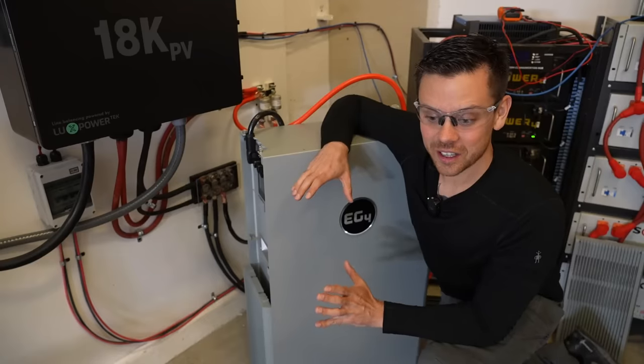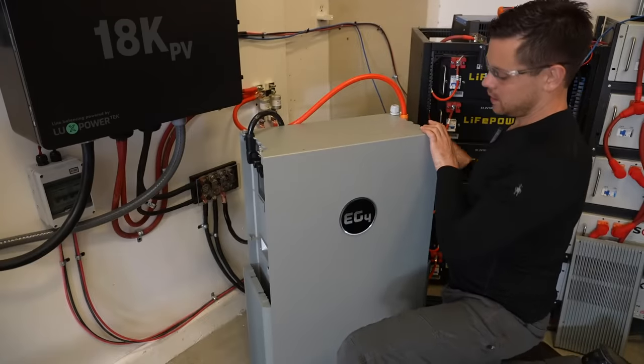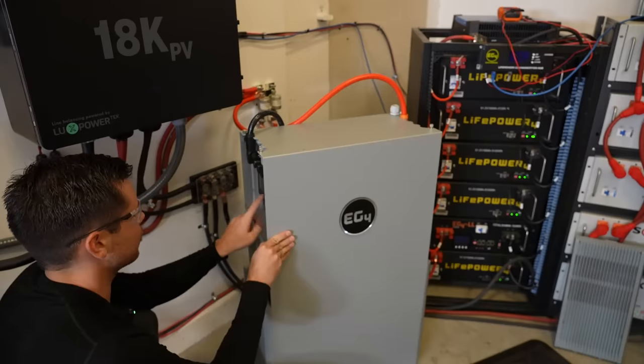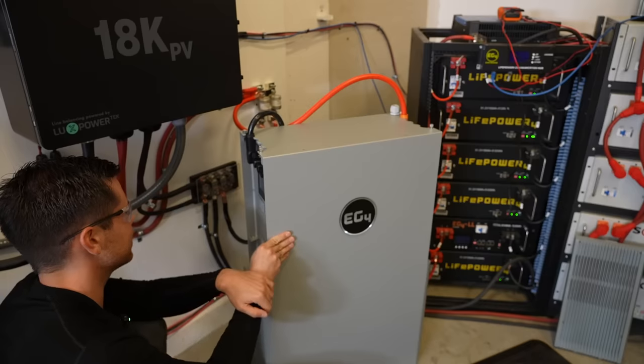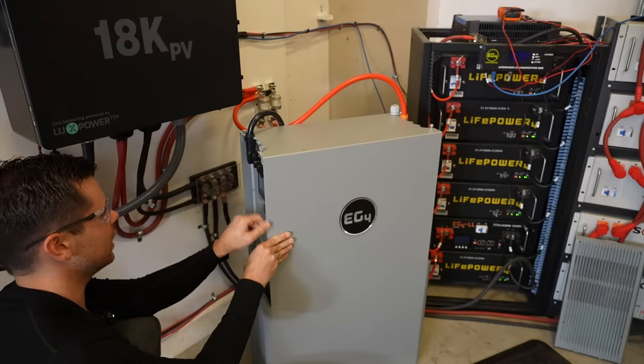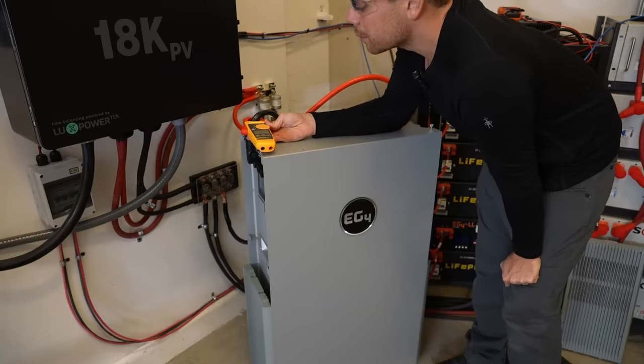Now we're going to turn it on without communication. First we flip the circuit breaker on, then we turn on the switch, and we're going to see how much current it feeds into the other system. The largest number I saw was 86 amps and now it's 70 and dropping rapidly, so everything looks good.